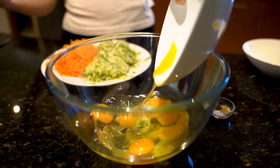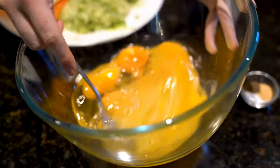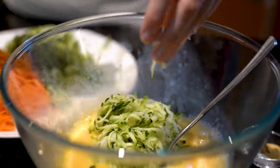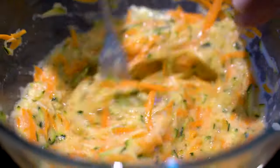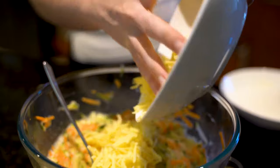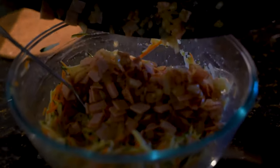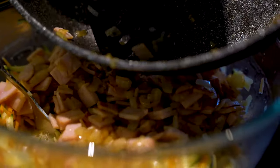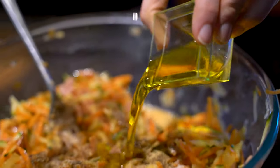In a large bowl, we're going to whisk our eggs for about one to two minutes until they're perfectly incorporated. If you don't whisk them enough, they can break up a little bit and not give us as good a consistency. Then we're going to add our zucchini, carrots, cheese, our spices, our oil, and then finally our flour.